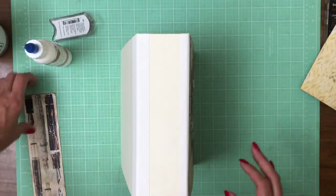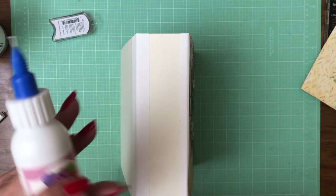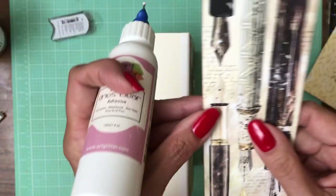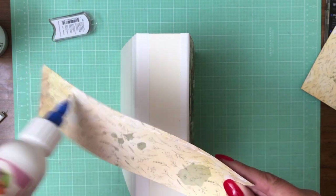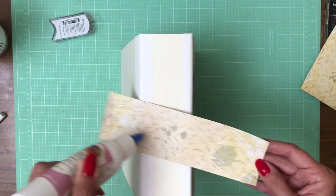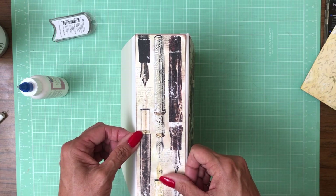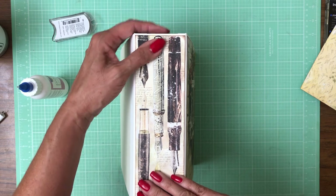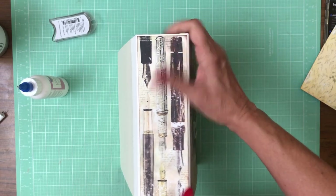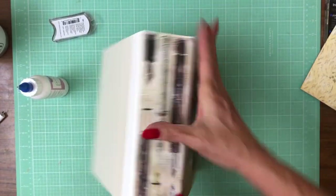Now we're going to put the pins here on the side. I'm going to go this way — actually, the other way. There are some words on it and I'm going to go with the orientation of the lettering, as you can see right here in the back. I did ink my edges with mahogany.